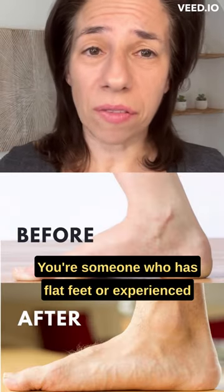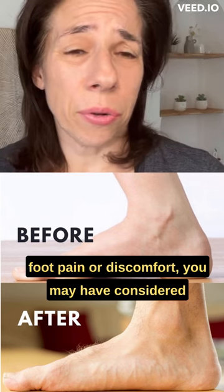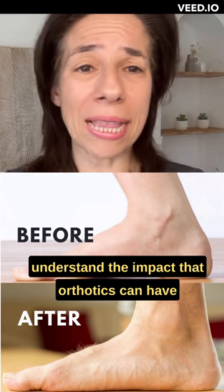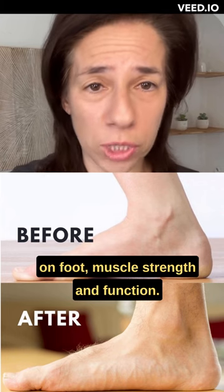If you're someone who has flat feet or experienced foot pain or discomfort, you may have considered or been told that you need orthotics. So let's start with the basics to understand the impact that orthotics can have on foot muscle strength and function.